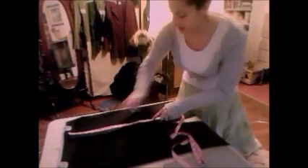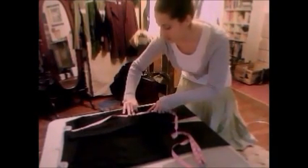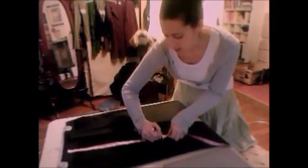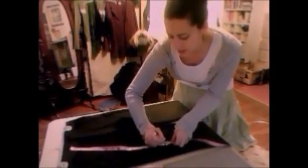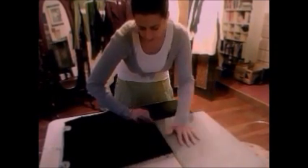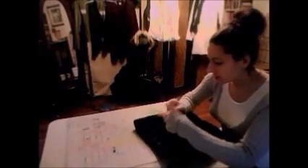We'll mark each pant leg. A fabric pencil would probably be your preference — I have a crayon. I'm not going to worry if I get this exact because when I get to making a permanent hem, I'll have her modeling for me. I'll finish opening the seam all the way up to the end so that I don't have to make another seam in the waistline.